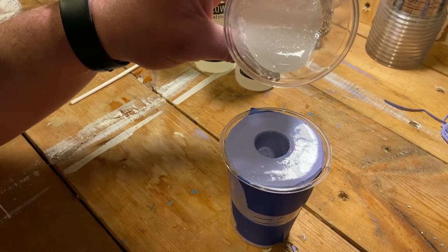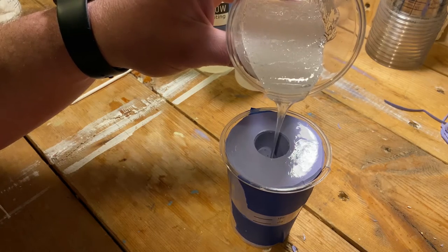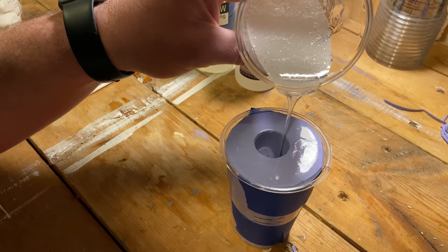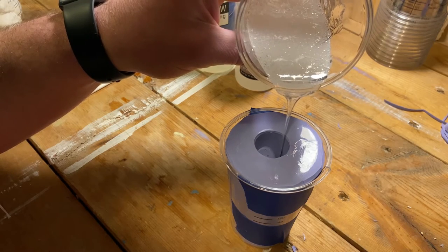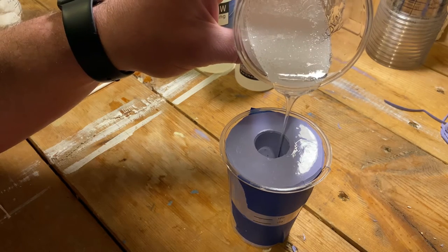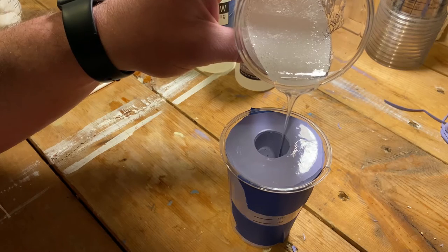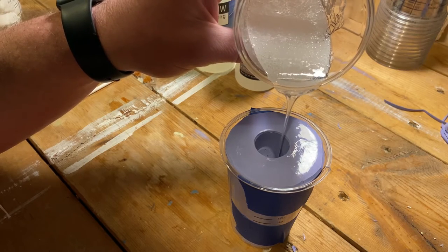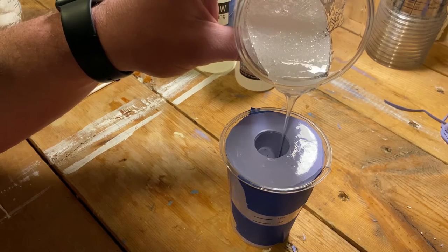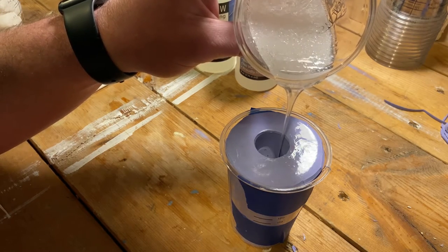I'm also hoping the epoxy is viscous enough to drop itself in and around all the valve parts, because there are a lot of intersections down in there. I'm really hoping it works out — I'm going to pour slowly. We're used to doing crazy things here, so why not start now.